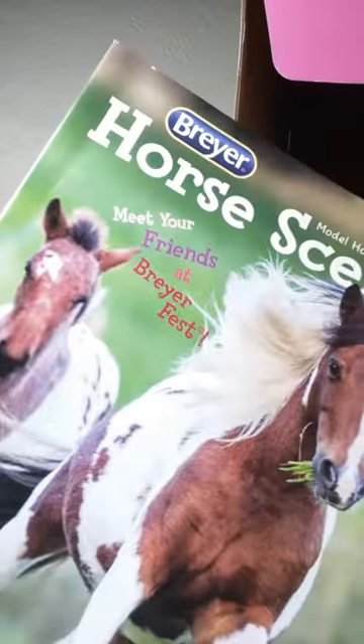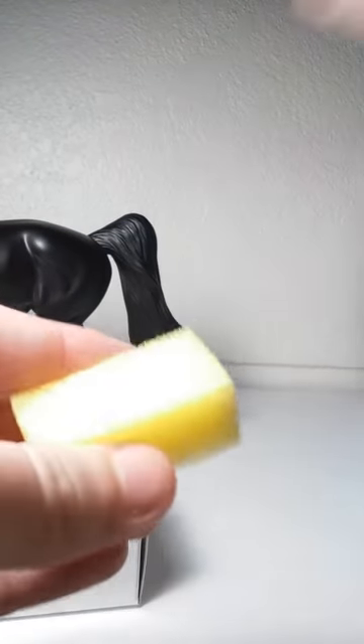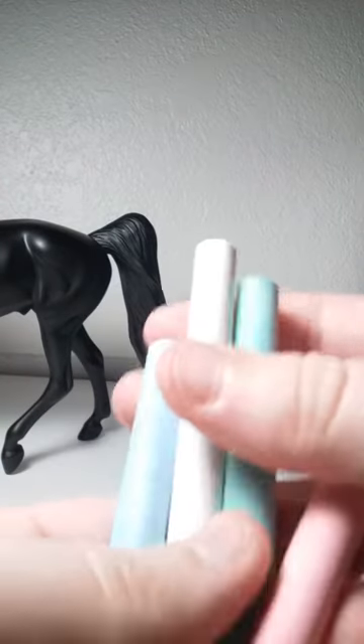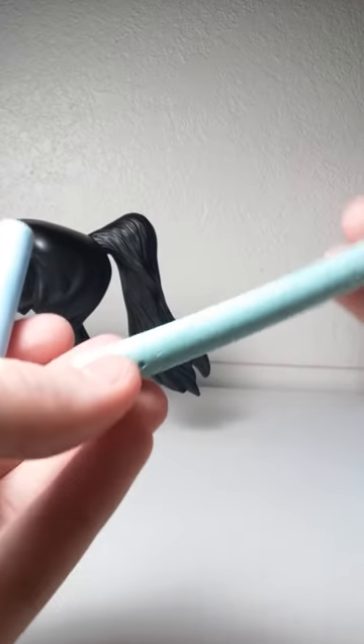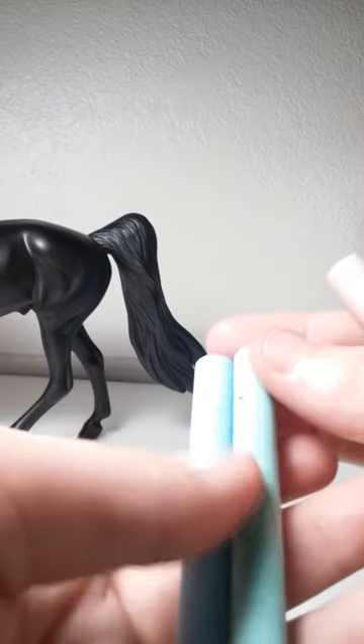So we have the Breyer catalog, which is really fun to look through. And then we have a sponge, and then we have a box — it's probably where the chalk is. Even the chalk is covered in bubble wrap. So it comes with four colors actually: white chalk, kind of a pinkish red, green, and this indigo blue almost.